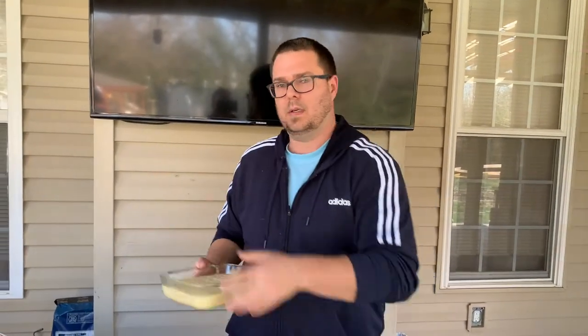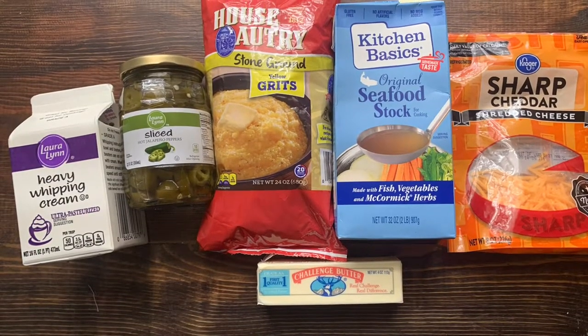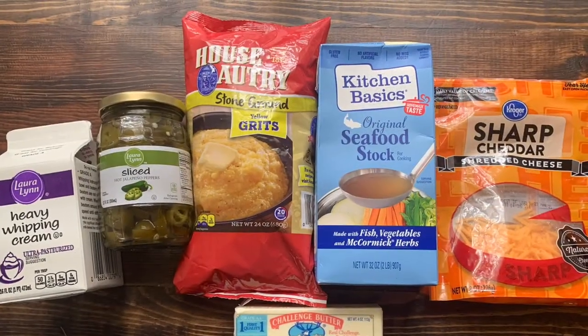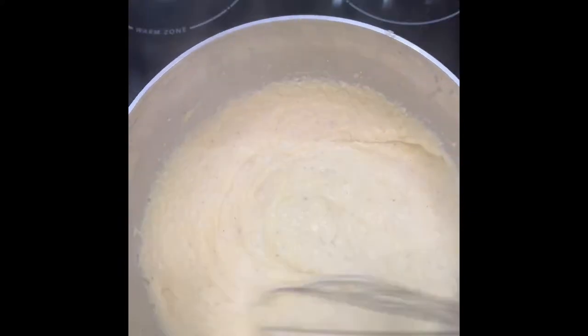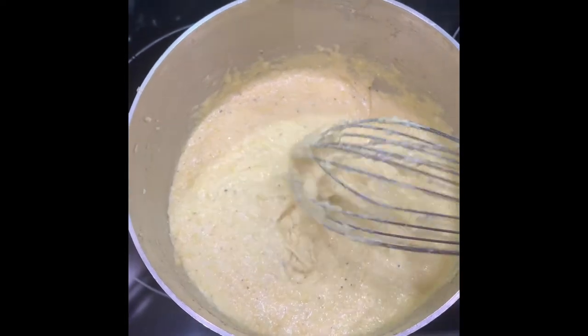All right guys, here's a list of ingredients for my soon-to-be world famous grits. We've got some heavy cream, good yellow grits, seafood stock, cheese, butter, and jalapeños. All you do is measure out per package instructions and it's just a slow process — cook it slow and allow the moisture to reduce.